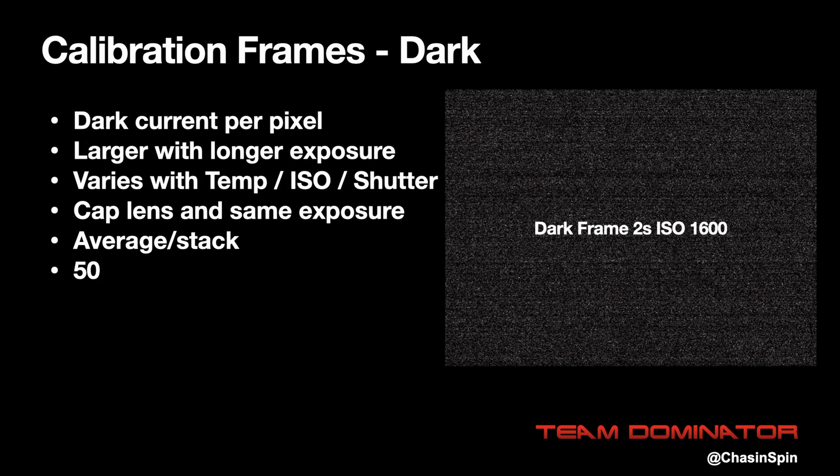Every pixel in your camera responds differently to light due to manufacturing differences. This results in some pixels that are hotter or colder than others — this is called dark current — and is more apparent with longer exposures due to accumulation over time. To take darks, you cap the lens and use the same exposure, shutter speed, and ISO. I take 50 dark frames immediately after the lights so that the temperature is the same, as temperature also impacts the dark current.